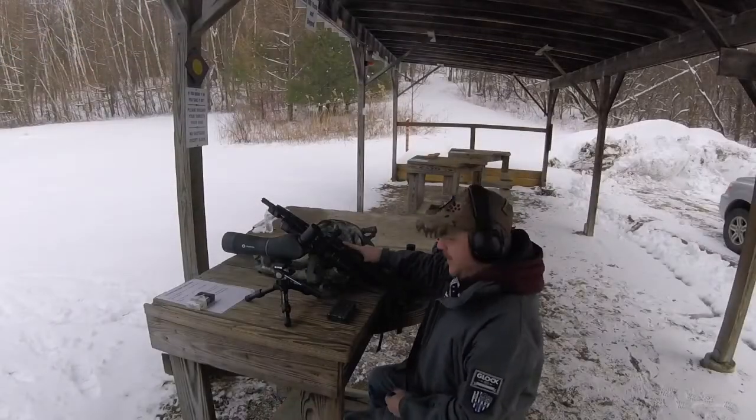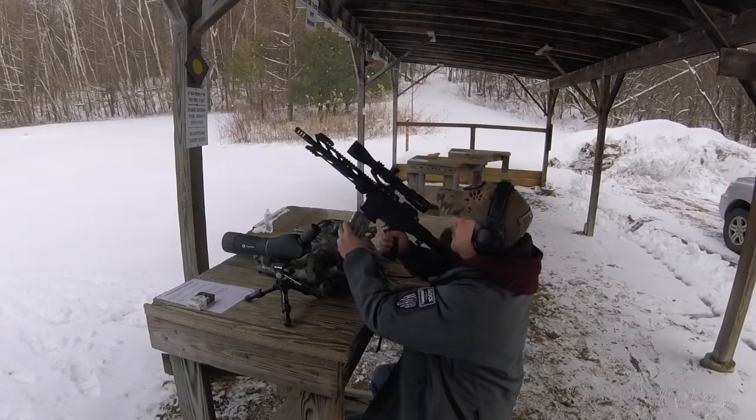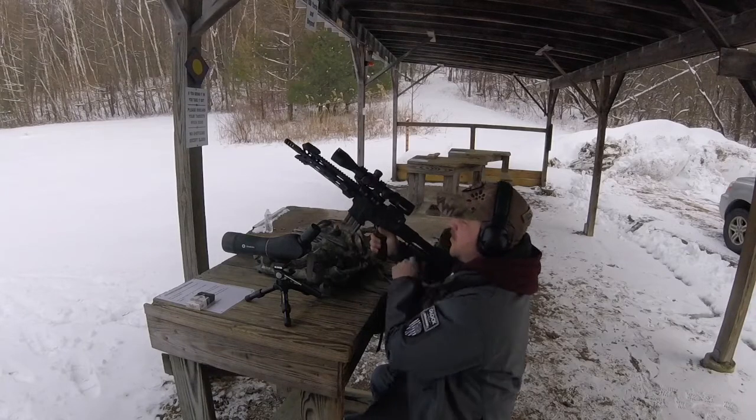We're back at the bench. We're gonna try another five shot group and see if we can tighten it up a little bit.